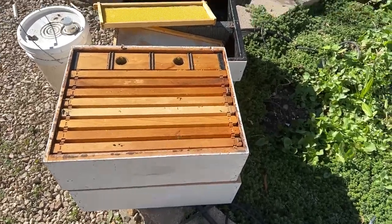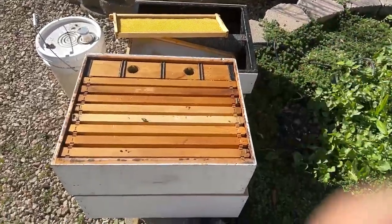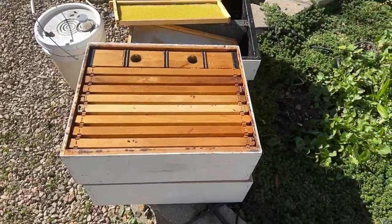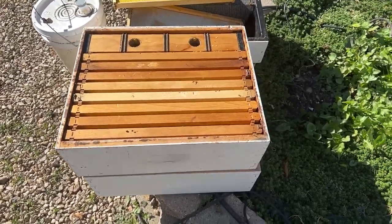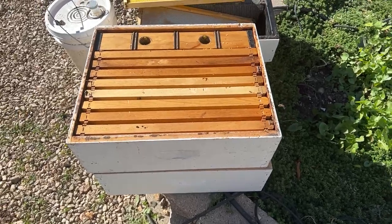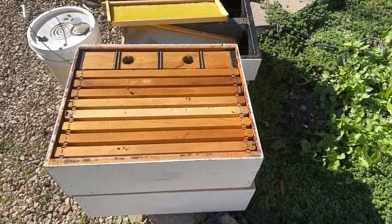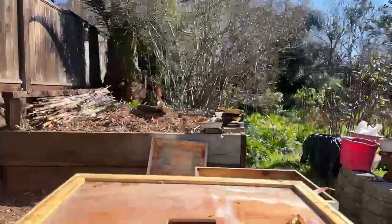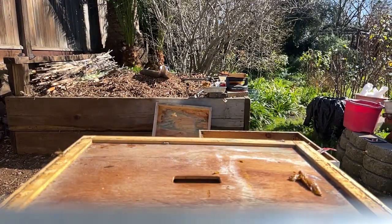I'm not sure why there's no sound. Is there still no sound? Let me know. So this is the medium box I'm going to put on — it has some drawn-out comb in it and the feeder in it. I'm just going to go ahead and set the camera right here and put my glove back on.